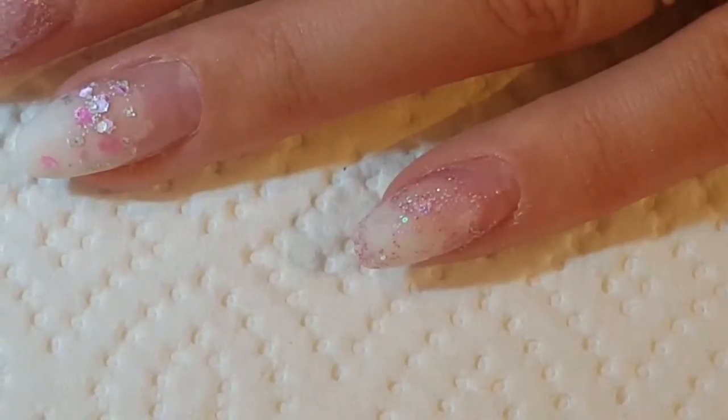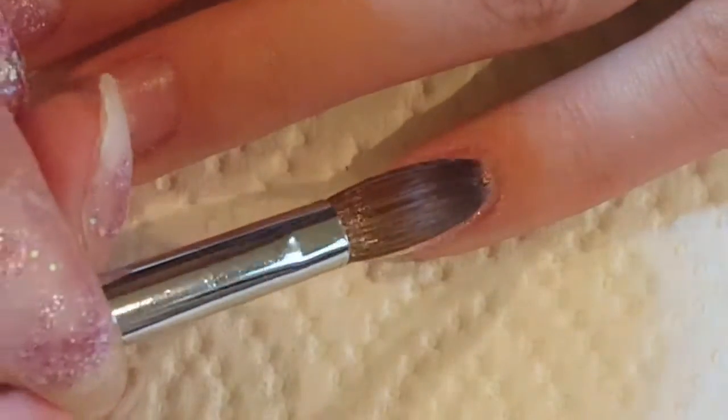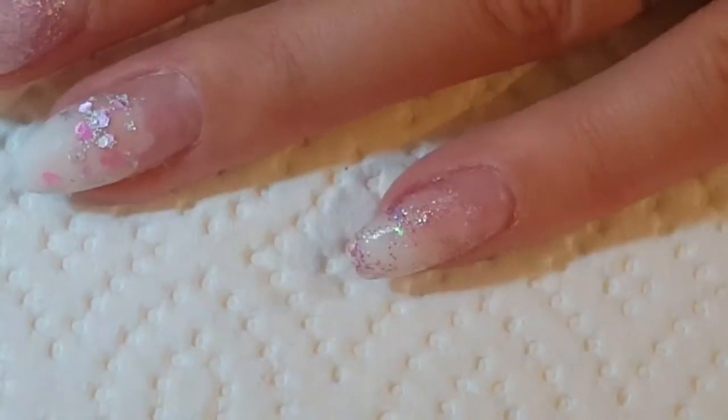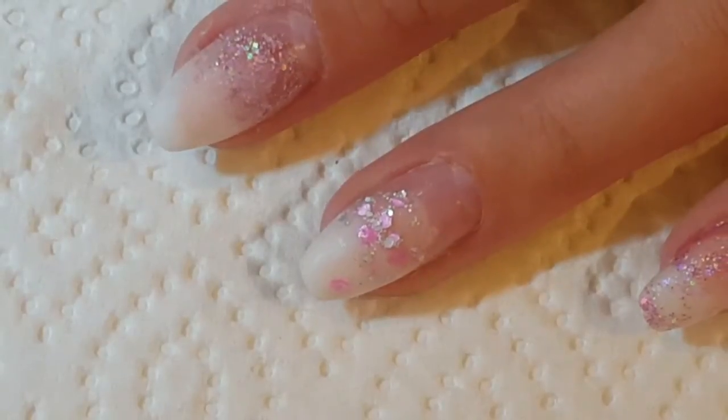Hi there guys, welcome back to another nail video. So today for you I have a quick acrylic infill on my own nails with a very simple neon purple and blue chrome powder finish design.